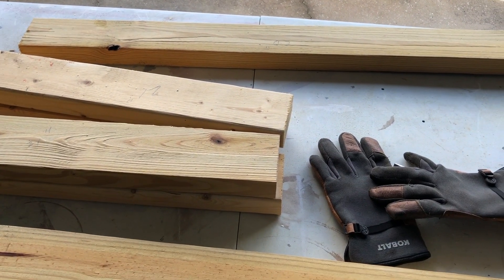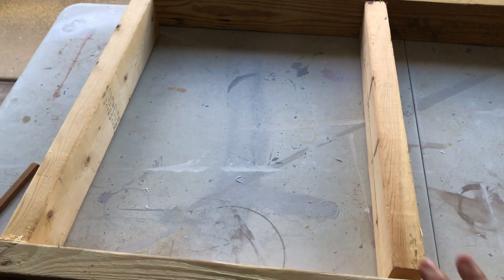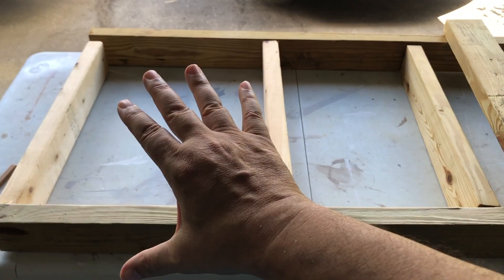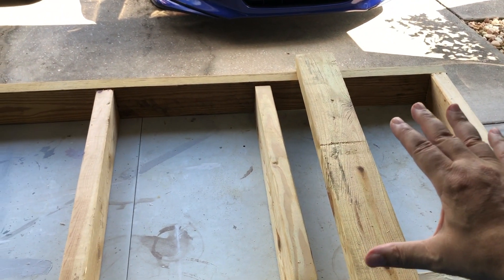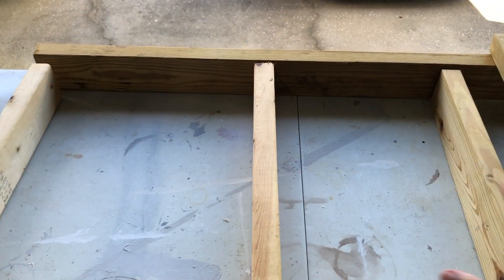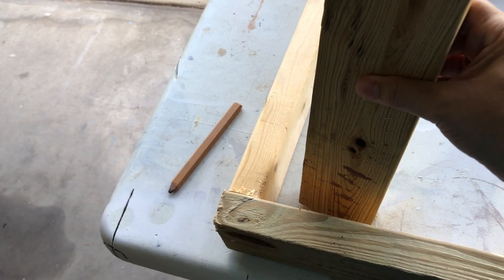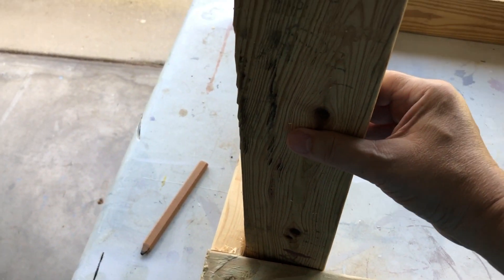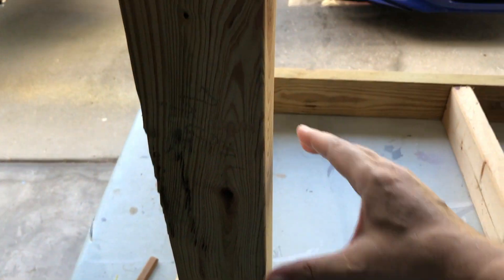Basically this is gonna be the framework — let me back up so you can see it. That's gonna be the frame where the plywood sheet will lay on top.